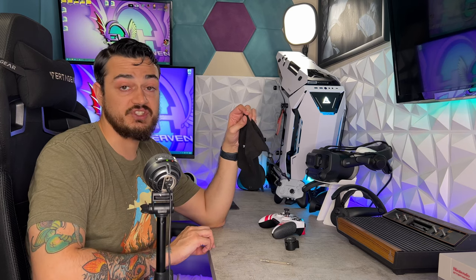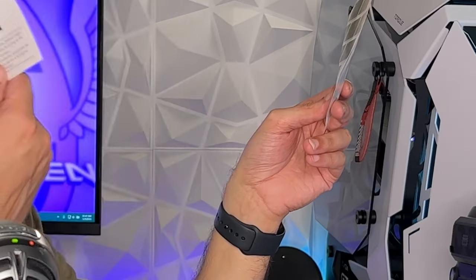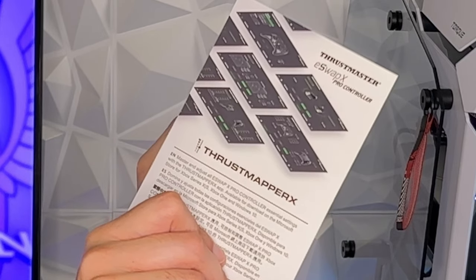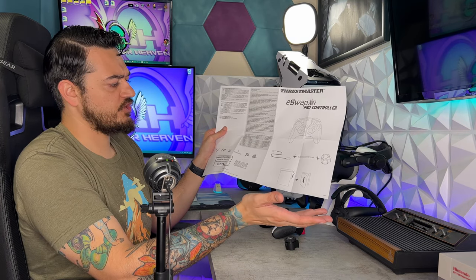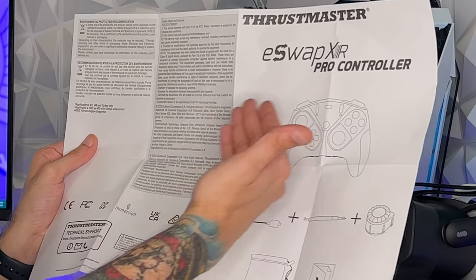Since this controller doesn't include a carrying case, it does come with a little baggie to hold all of your loose accessories. I do like this solution — better than just having loose accessories like this Thrustmaster tool laying around. This card lets you know to update to the latest firmware — do that initial update or your controller might be janky. This one's reminding you about Thrustmapper X software — download it. There's also an instruction manual and a piece of paper that turns out to be regulatory and warranty information, with the contents of the box displayed in a large picture.